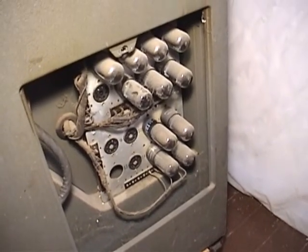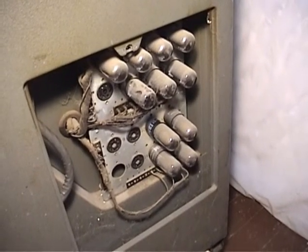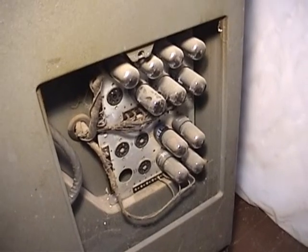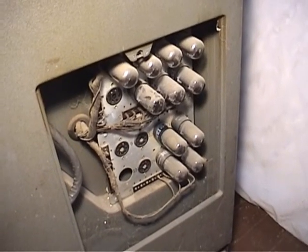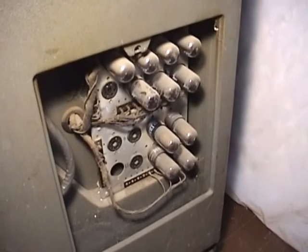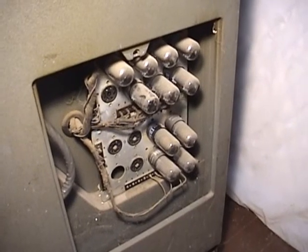We're looking at the right-hand side of the keypunch. These are the vacuum tubes used to actually trigger the solenoids that operate the punch knives that punch the holes in the cards. We have a number of these that are actually bad at the moment — I'm looking for replacements, but I'm not holding my breath.